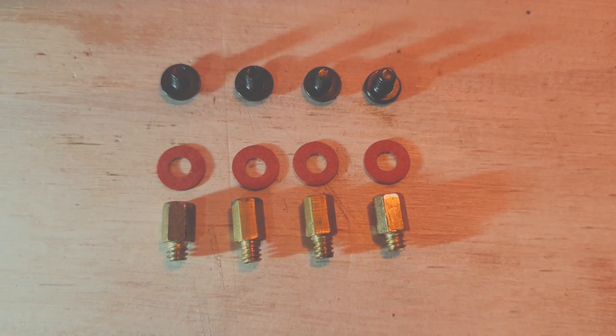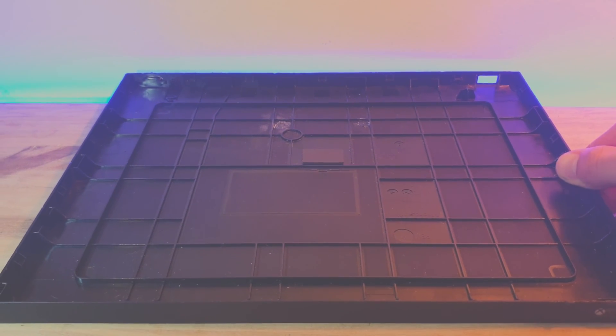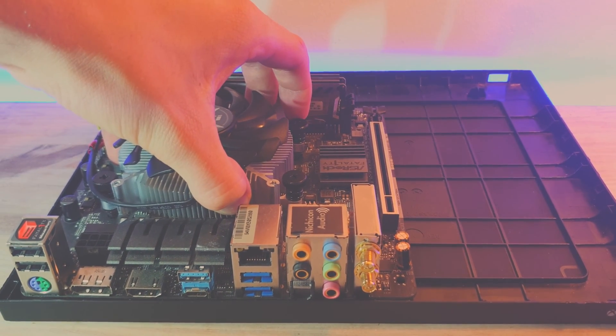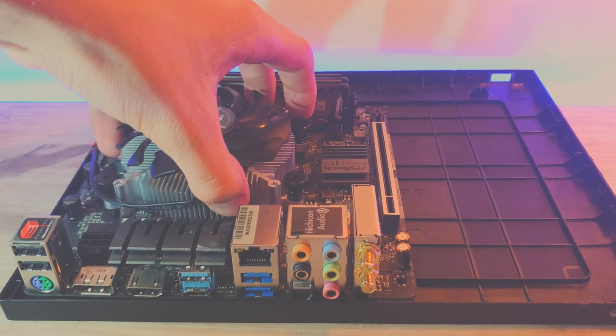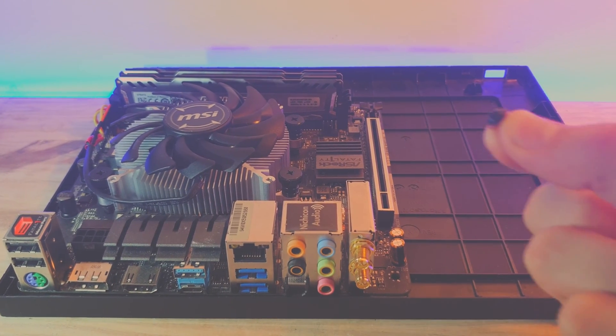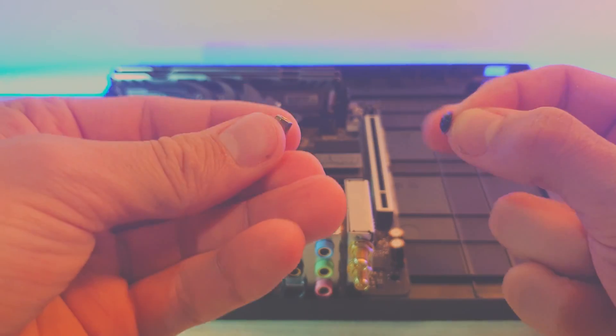We can slot them in and firmly press down until you hear a click. Don't be afraid to use some force here. I got some PCB pillars with screws and washers for the motherboard. We can then get our bottom plate out and place our motherboard in the back right-hand corner. Now we can get our PCB pillars and screws and screw them into place.